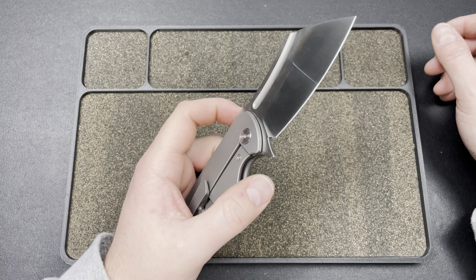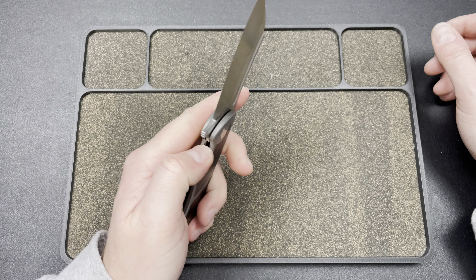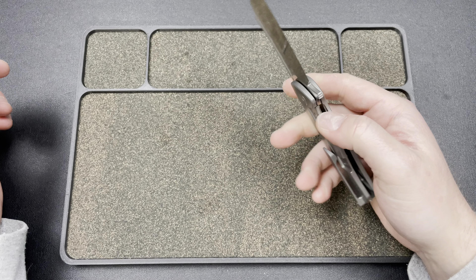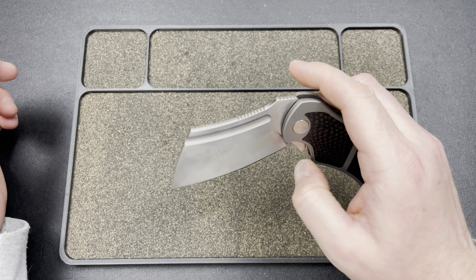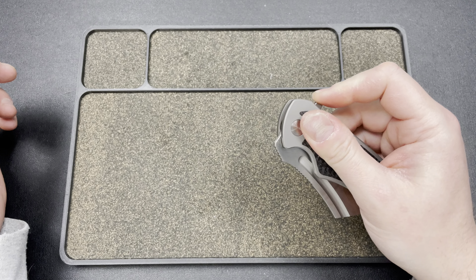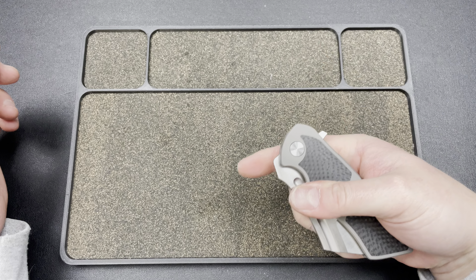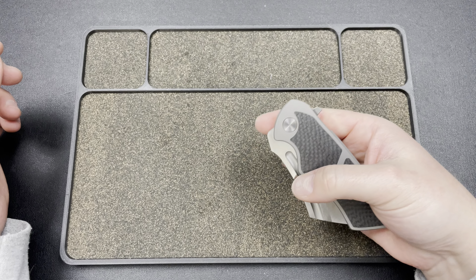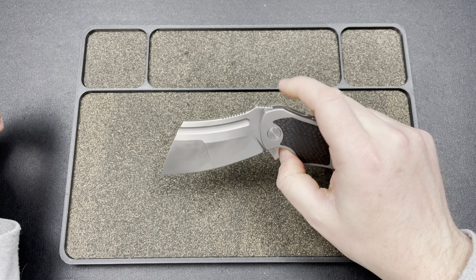It actually adds a little bit to the detent because you can put a little pressure on that lock bar. Or you can come up here and do it however you want. On the detent itself, I could almost fail it, but look at the size of this blade — no, I can't. But if you even try, it fires out of there.